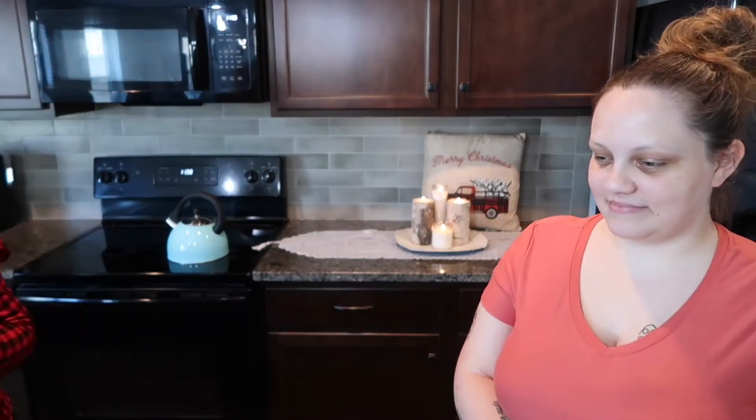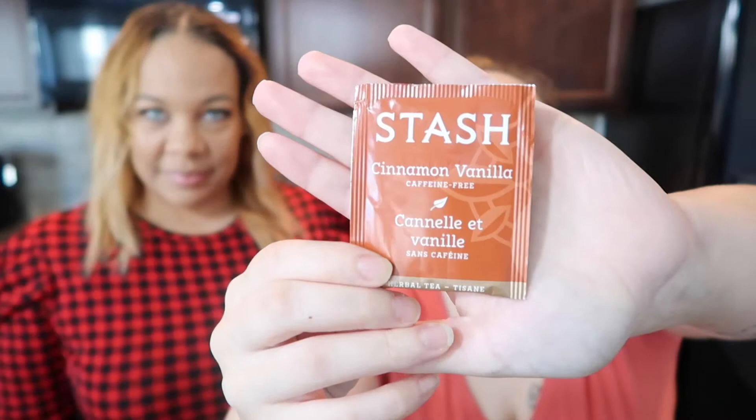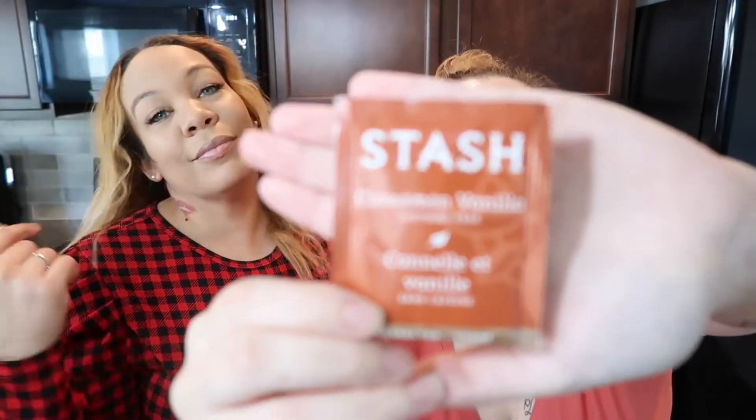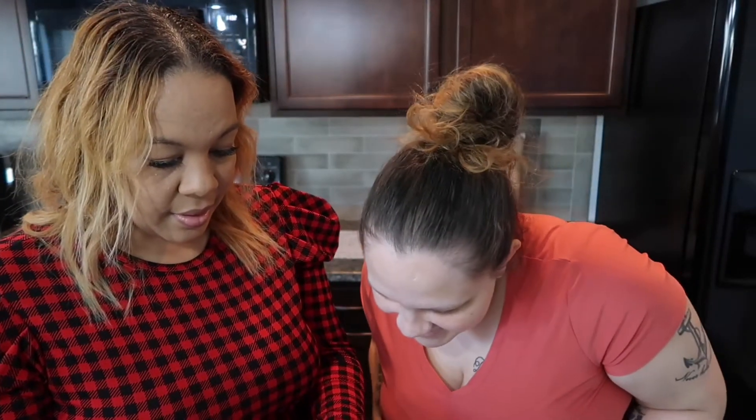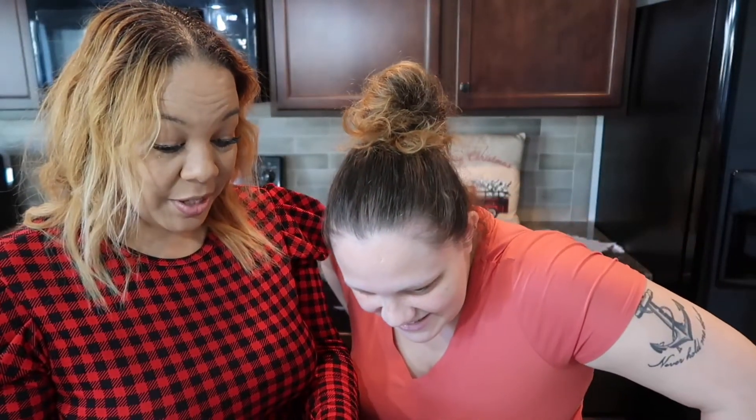Next up — cinnamon vanilla! The ingredients are cinnamon, rooibos, chamomile, sarsaparilla, and natural vanilla flavor. Lana says she doesn't like any of these things, while I love them all. Rooibos is a tea itself, and chamomile — I love chamomile. This might be a good bedtime tea since it's herbal with no caffeine. Something you might even want to give kids right before bed.